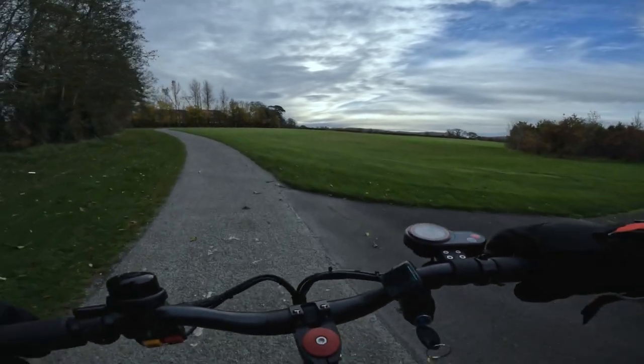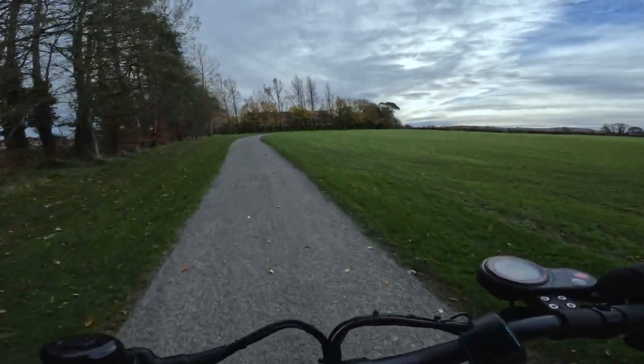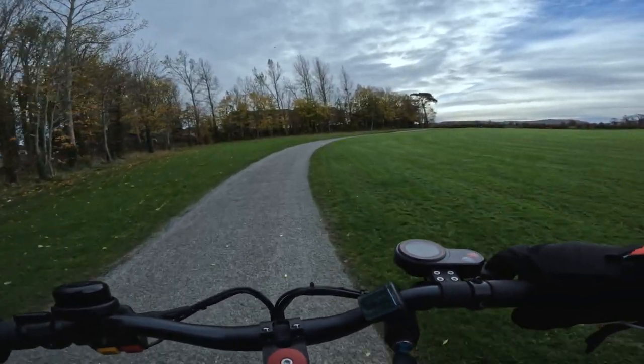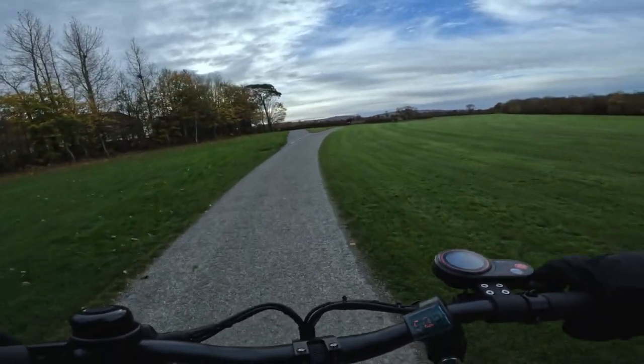One of the best locks you can buy is a Kryptonite lock, which is probably one of the best on the market and really hard to get off. But at the end of the day, thieves carry around angle grinders, so I wouldn't be surprised if someone could cut through a Kryptonite lock within a few minutes.